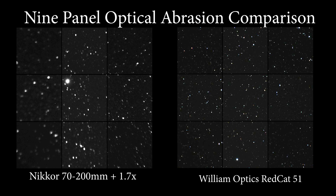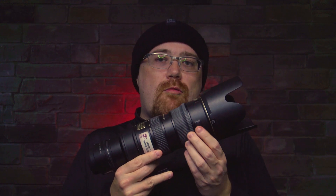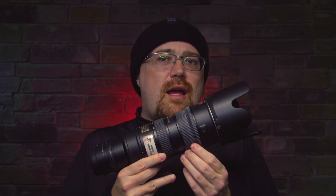You will also notice that the stars in the Red Cat are a lot sharper than they are in the Nikon. This was due to the fact that the Red Cat is a lot easier to focus than the Nikon was, and it would maintain focus over the evening, whereas the Nikon did shift a bit. One thing to note with the Nikon is that there's no way to actually lock the focus, and the throw — how much the lens has to rotate to go from one extreme to the other — isn't that much.